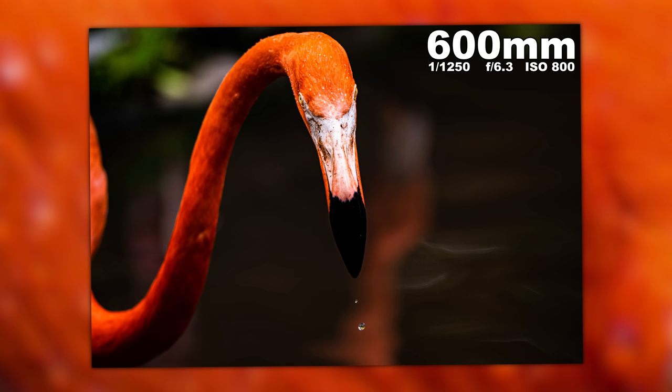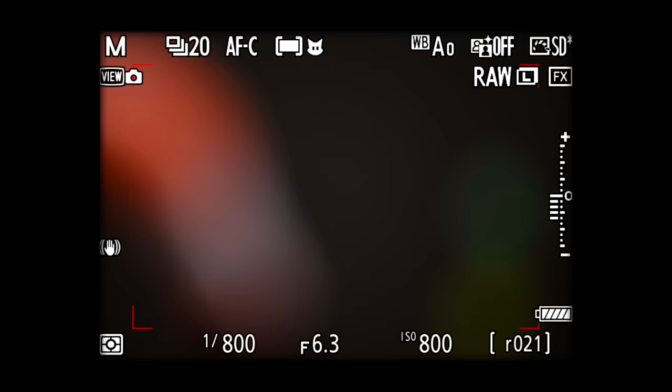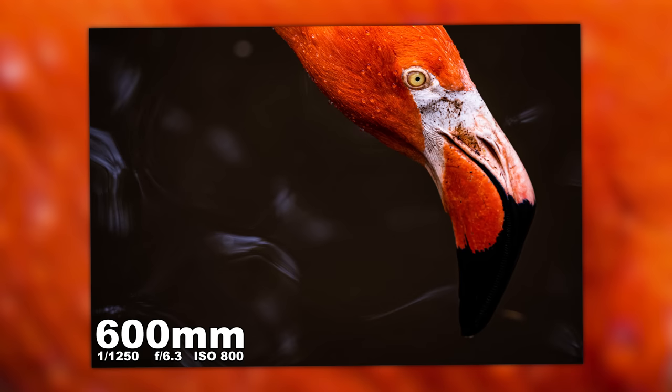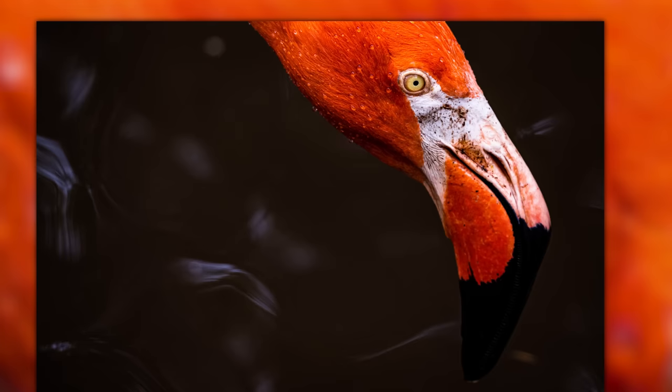This flamingo shot is at 600 millimeters as well. I love the reflection of another flamingo behind it — the water always looks like it goes away, almost like a painting. That looks awesome, as does the drop of water falling from the bill of this flamingo. Then I continued and wanted to shoot super tight — I wanted to get that eye in focus as the flamingo was walking. We zoom in on the eye and this one is absolutely tack sharp. But I will tell you that in a burst of shots, a couple are going to be close to in focus but not perfectly tack sharp.